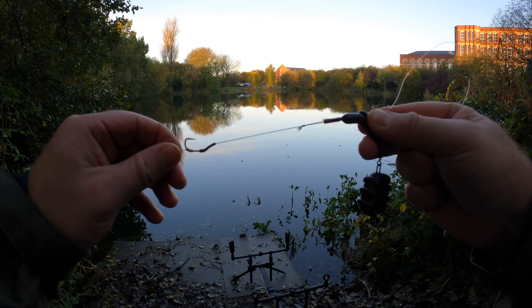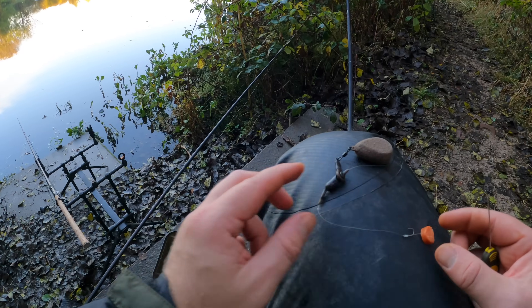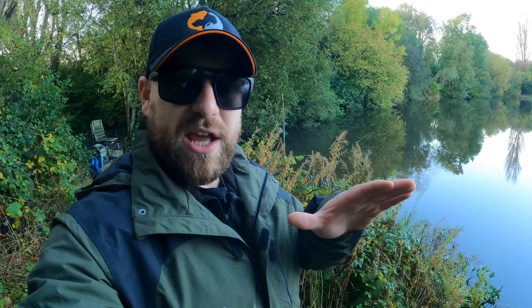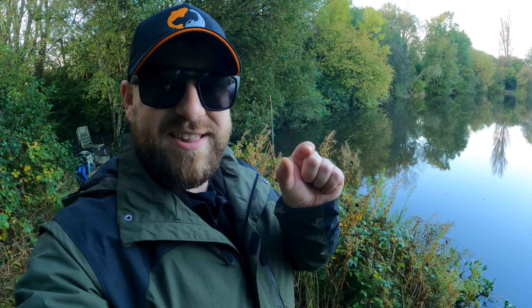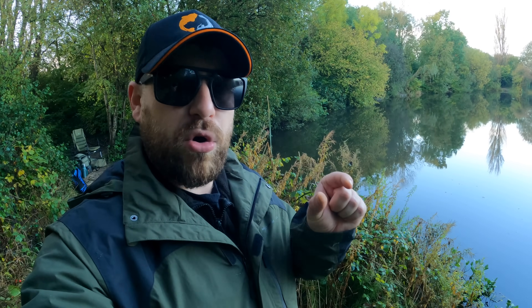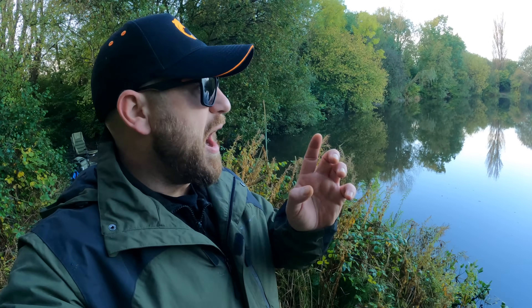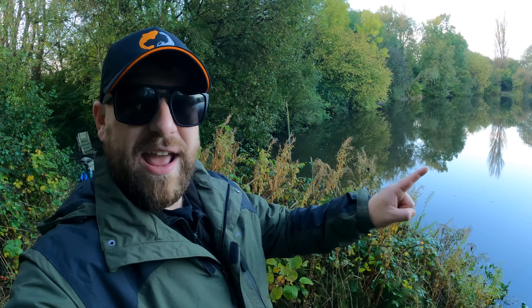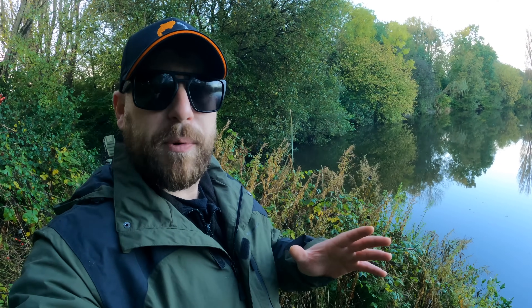I've got one rod on a small braided rig, a little bit more beefed up, and the other on mono which is lighter and more supple. Both are fishing over the top of some chopped up pepperami segments with a slightly bigger segment on the hook. I'm not putting any groundbait in, not using any pellets — just a handful of pepperami on each swim. That way I'm not overfeeding and I'm hoping that subtle approach will nab me a fish.